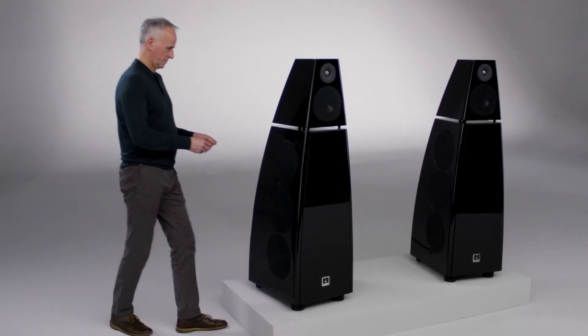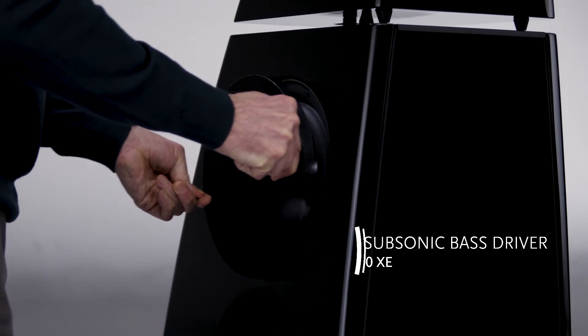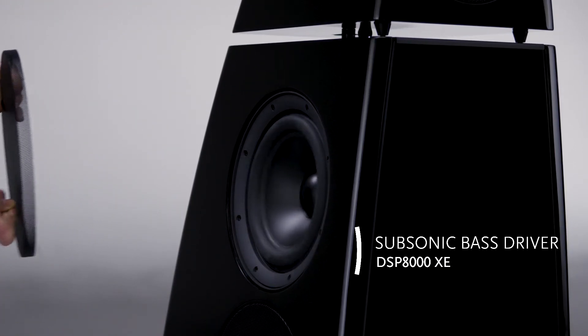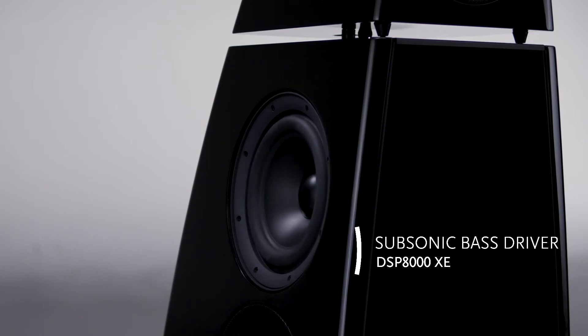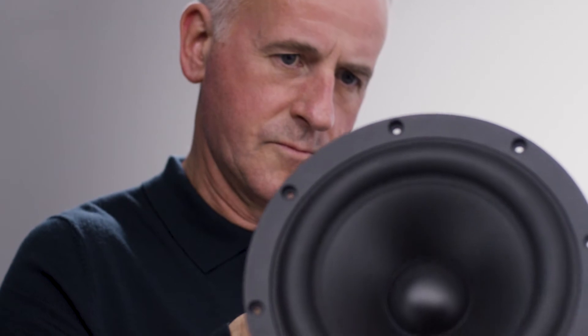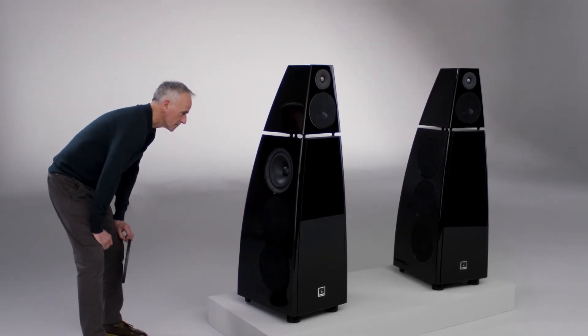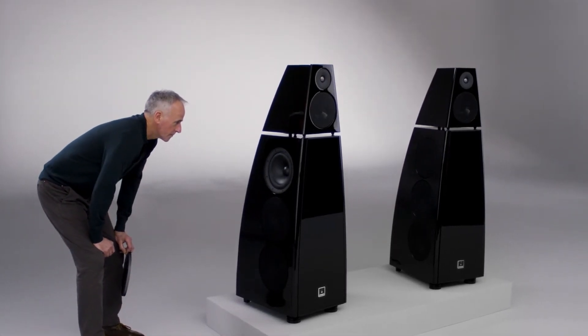Each XE loudspeaker is fitted with six of our new subsonic bass drives. The subsonic bass drive features a large motor, a deep cone and a wide surround to give it a long excursion. We achieve this in the XE by having the amplifier designed in conjunction with the selection of the drive unit, giving us the ability to put masses of bass into the room but with complete control.